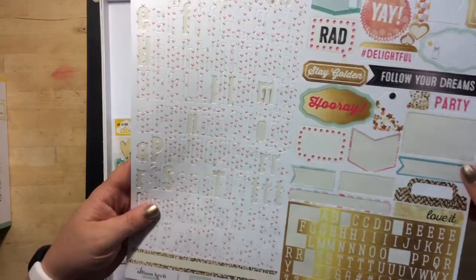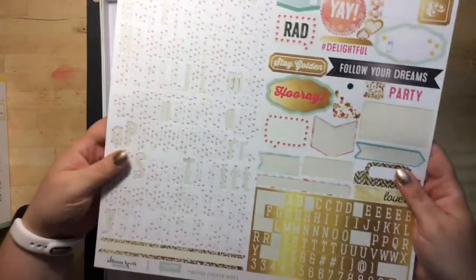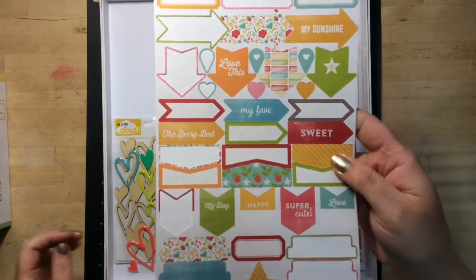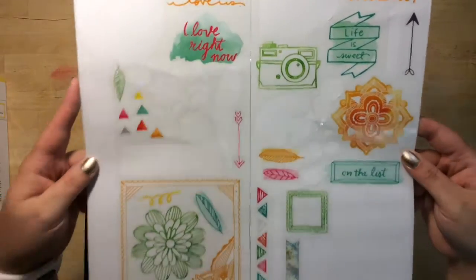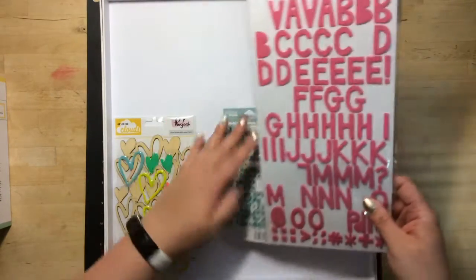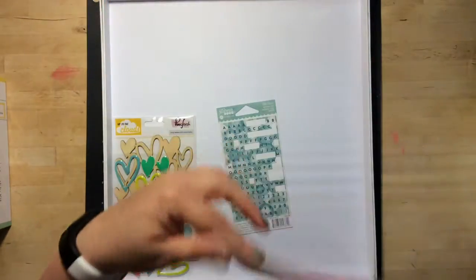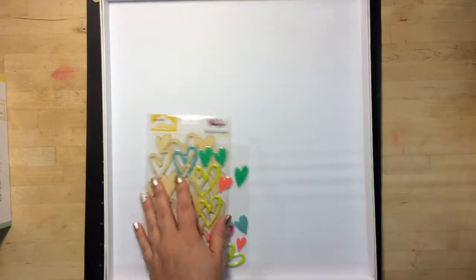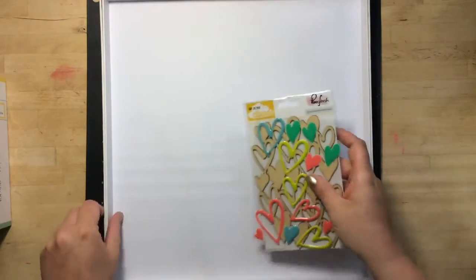I used quite a few of the stickers — not as much as I was hoping for, but they will get used on something else. I didn't use a lot of this; it will definitely get used up in my project life, I know that for sure. Amy Tan stickers — I did use quite a few of them, so I'm happy. Some more to go. I always find these easy to use. I used a couple of these; it's hard for me to use pink stickers, but they always get used up. This I used quite a bit of, so I'm proud of that. This one I was so excited about, but I never did use it as much as I thought I would — back into my stash it goes.